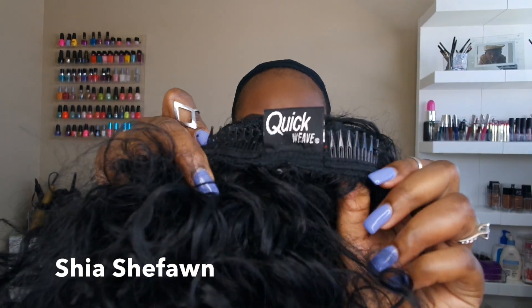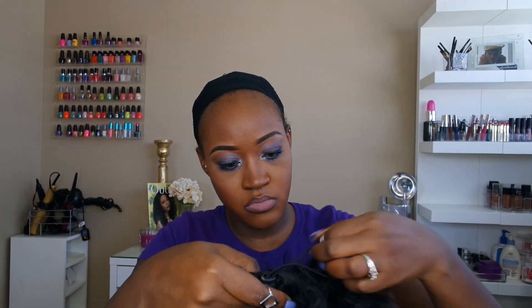Hi guys, Shield Shifan here. Thank you for coming back to my channel. This unit is Oprah by Altrey. It's part of their quick weave line. I did purchase her for $12.99 from wigtypes.com, so if you're interested, I'll leave the link down below in the description box.